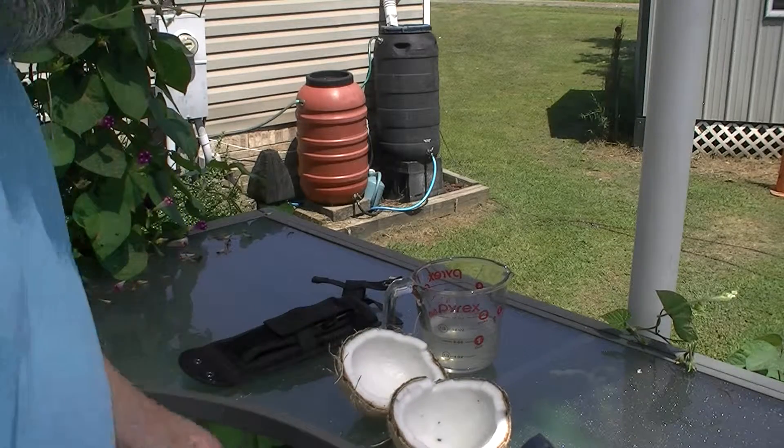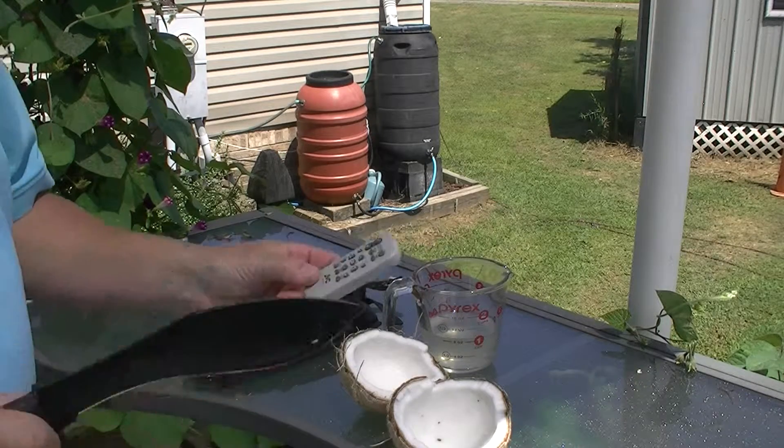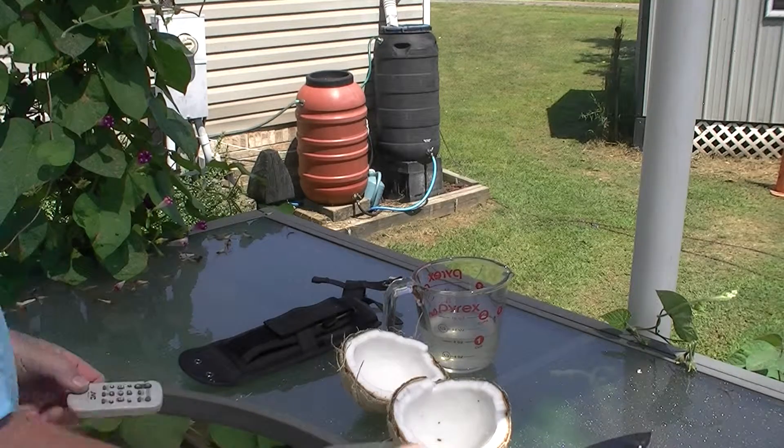Thank you for joining me on this video presentation of the monkey nut and this good knife. I'm going to show you a little bit more and show you how it's finished.